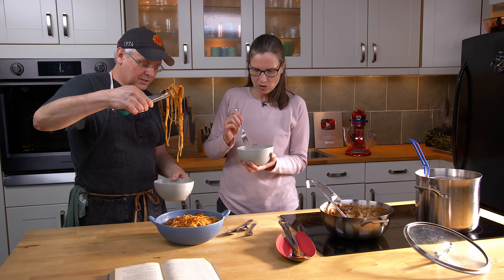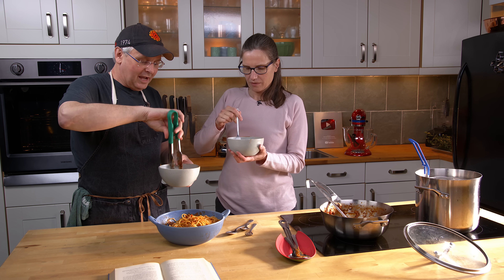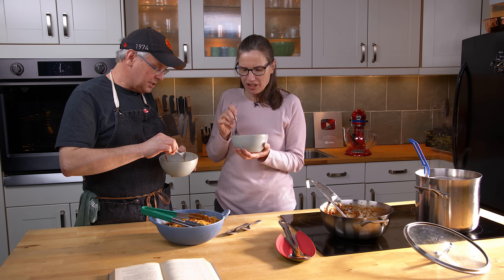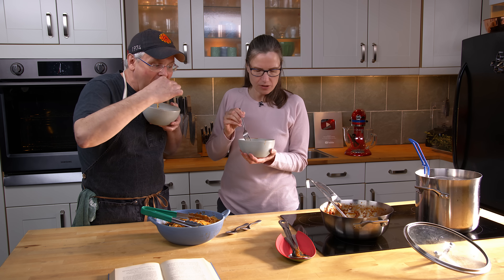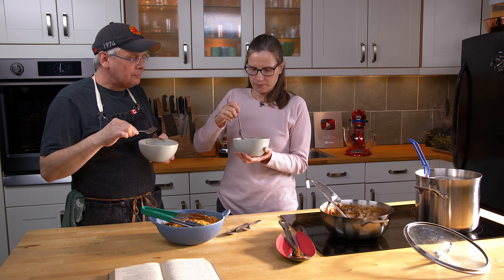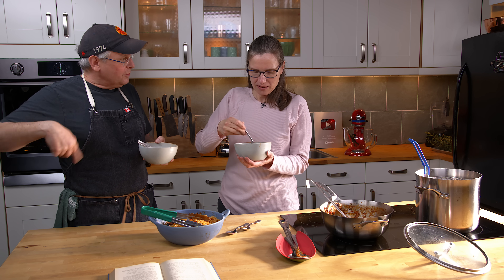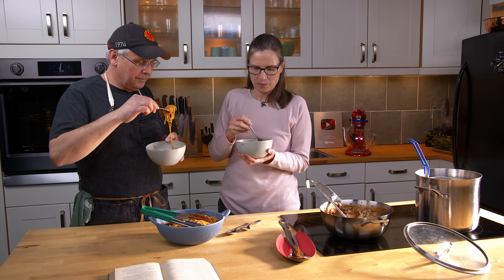The sauce cooks for half an hour — it takes maybe 20 minutes to cut everything, then half an hour to cook the sauce. The pasta was only cooked for nine minutes, not the 25 the recipe says. Standards have changed. Jules notes there's a flavor she doesn't readily associate with pasta but can't quite place it. The answer: bacon — a quarter pound of bacon whizzed up in the food processor with the onion and garlic, then fried. It could easily be a Tuesday night after-work meal.